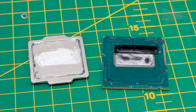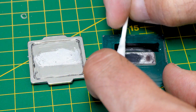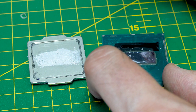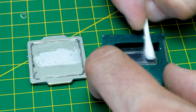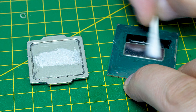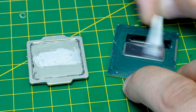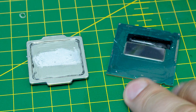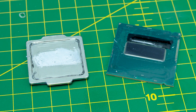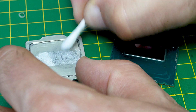Let's see if we can clean this old liquid metal up. I'm just using some isopropyl alcohol on some cotton wool buds. It seems to come off relatively easily — just keep using clean cotton buds until you've got rid of all of it. The important thing here is that the die itself looks absolutely mint still. There doesn't appear to be any damage at all to the CPU die, which is the most important thing because that's the expensive part. Now moving over to the heat spreader itself, I'm hoping the same applies — but we don't know until we actually clean it up.